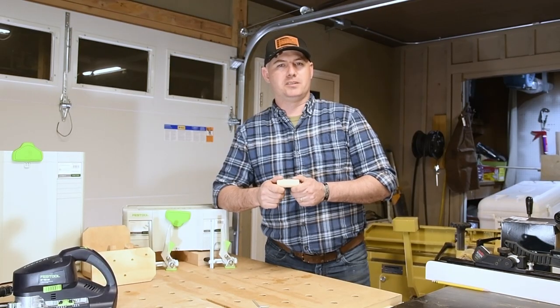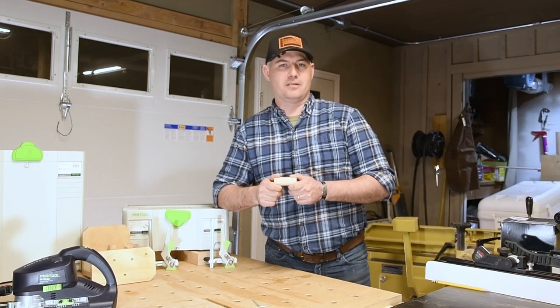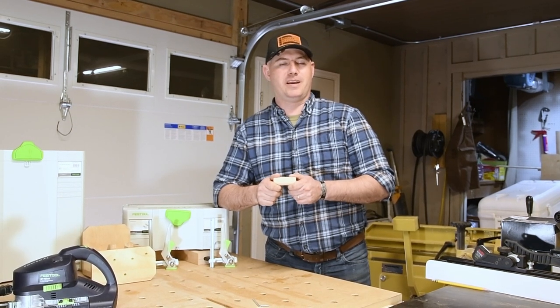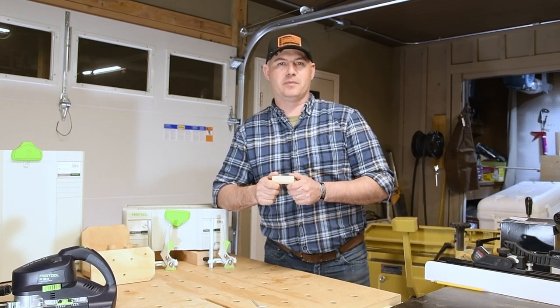One of the first things I should mention is that this system operates off of the 14mm cutter and it uses 14mm dominoes. The dominoes are integral to the system — you must use them, and it can twist or be loose without them. So make sure that you are using 14mm dominoes.